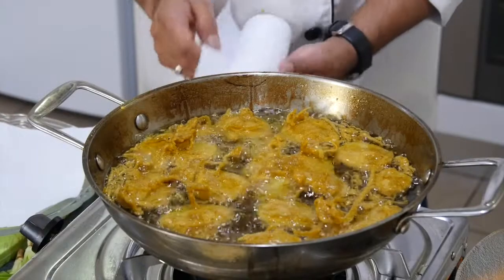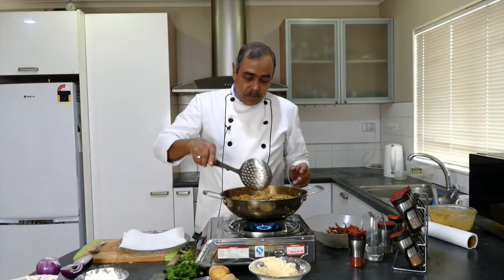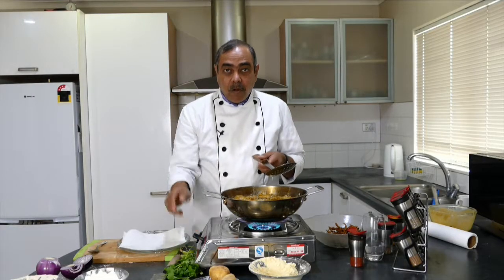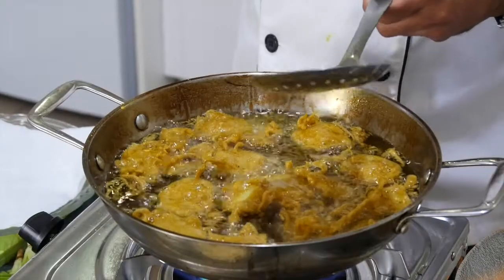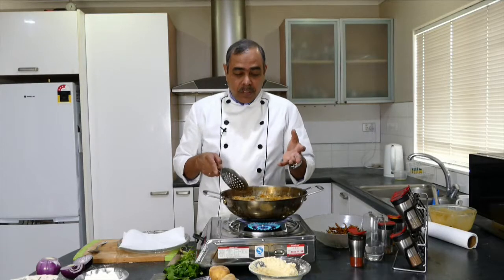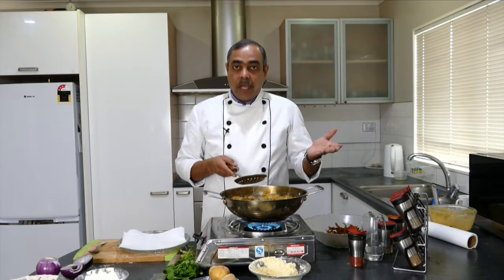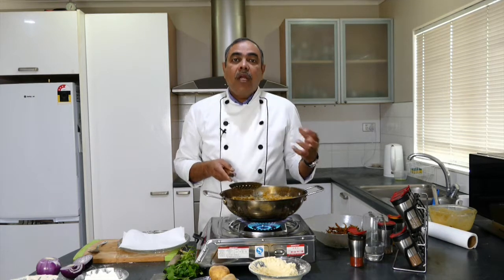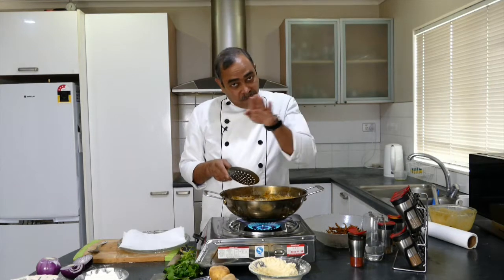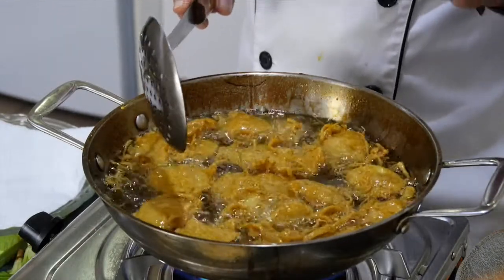I am spreading tissue on top to absorb the excess oil. Always keep in mind: if the temperature of the oil is very low, it gets soaked into the ingredients, in this case the potatoes. Always keep the temperature moderate — not too high, not too low. High temperature will burn the outside while leaving the inside raw, so even cooking requires moderate temperature, and that is a matter of practice and common sense.